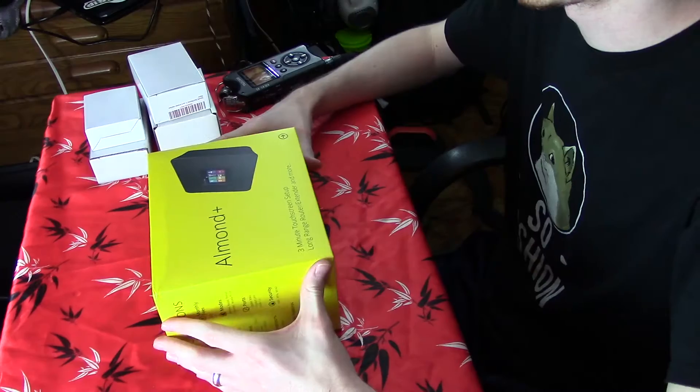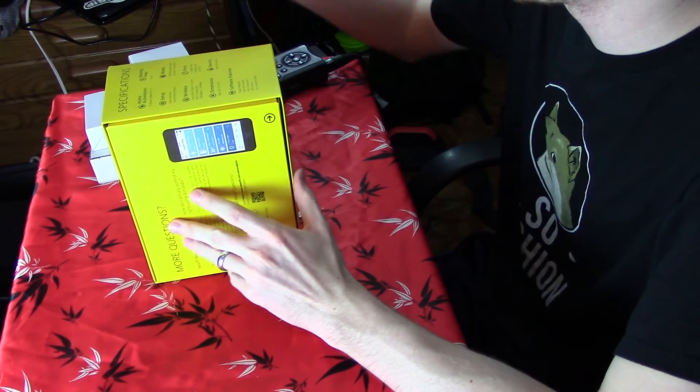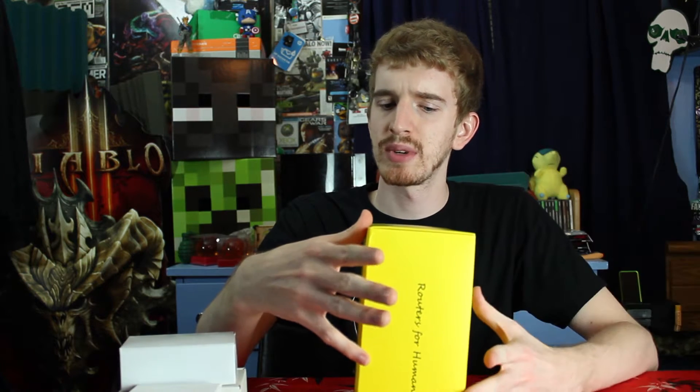On the side here it points out some specifications. It does incorporate home automation, which is what some of these accessories are going to be for. It has different modes: wireless router, range extender, or even an access point. It has 4 gigabit LAN ports, puts out gigabit WiFi, has 2 USB 3.0 ports for file sharing, and no monthly fees — which should be obvious, but I'm guessing people seem to think this is a separate service.